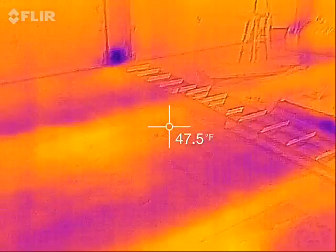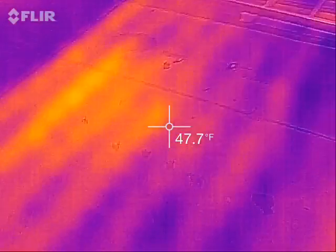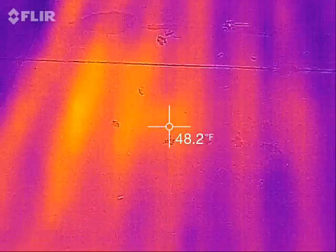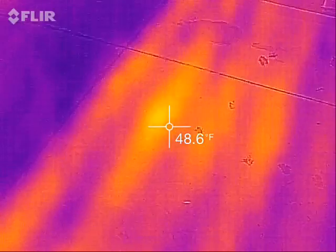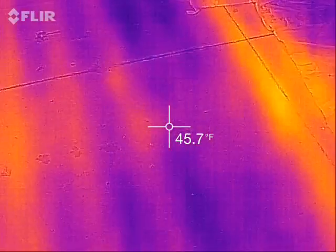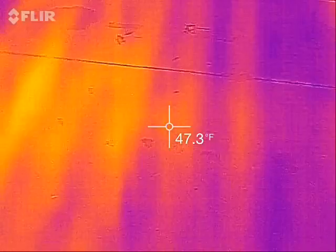I've been running the heater for about an hour, and if we look at the floor we can actually now see the lines in it that follow the radiant tubes — you can see kind of a striped pattern. The left side of the screen is warmer than the right side because over here is the beginning of loop number two and over here is the end. That drop in temperature is the heat leaving the tubing and going into the concrete.